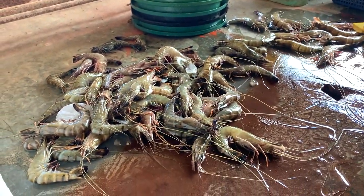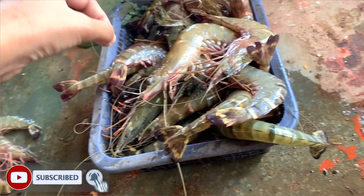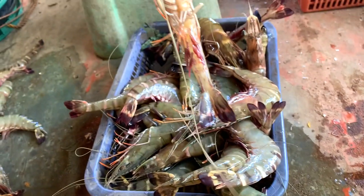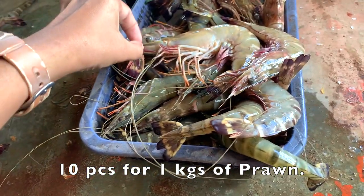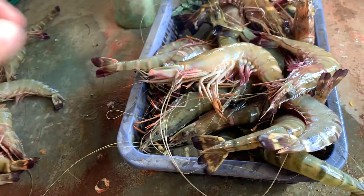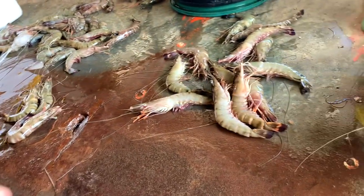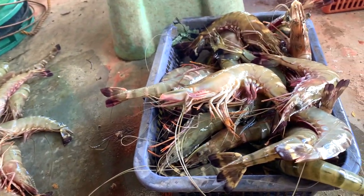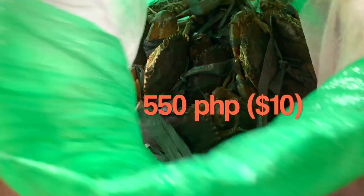Each piece is like this. It's 4.50 pesos per kilo. You just need to pack 30 pesos per kilo. This one is 4.50, this one is 5.50 — different sizes. This is 5.50, guys, and it's female. Female is good.